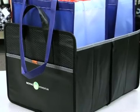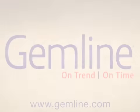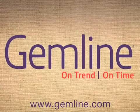The Life in Motion Primary Cargo Box is available in black and royal blue. For more innovative solutions that keep you moving, check out our complete line of Life in Motion products at Gemline.com.